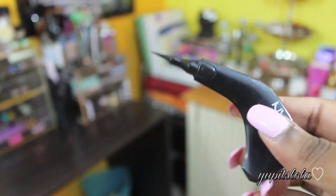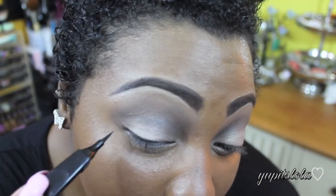Next, with the NYX Curve Eyeliner, I'm just going to do a very subtle, skinny winged liner.